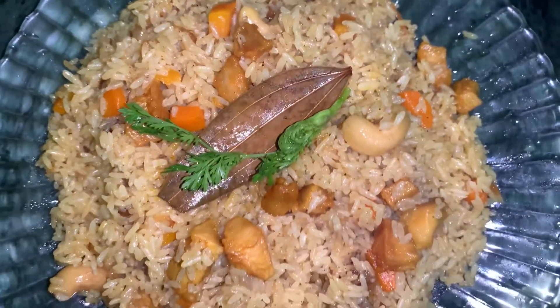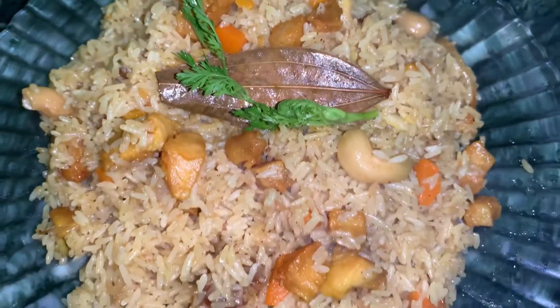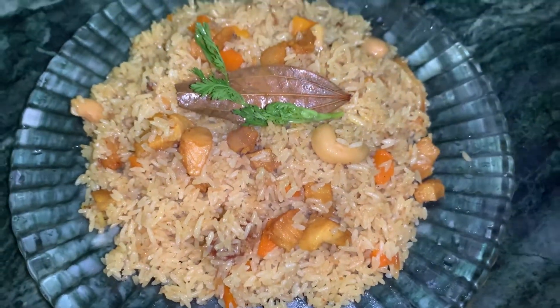Hi guys, welcome back to my channel. We are going to make chicken pulao today. Watch this recipe to know how to make the best pulao. Let's start the video.